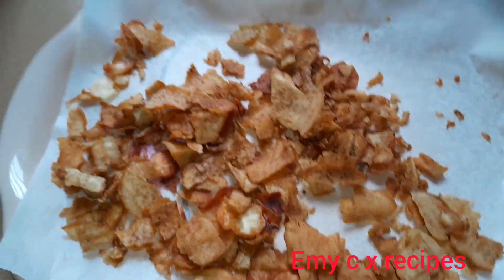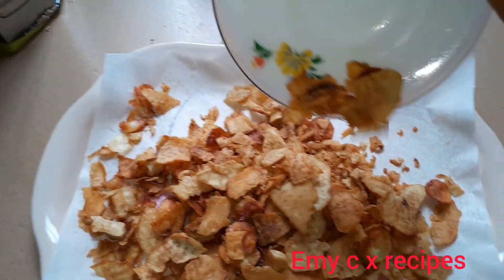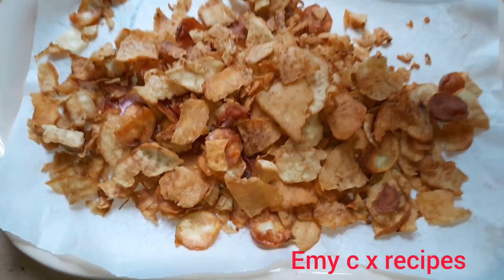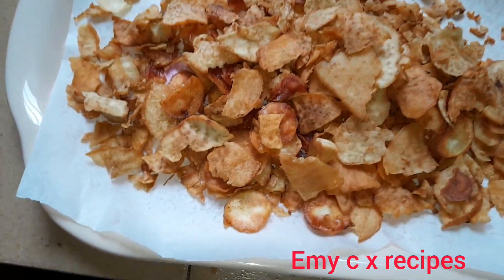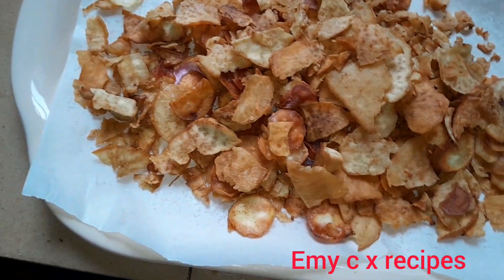Welcome back to my channel. Today we'll be making crispy potato chips. If you want to know how I achieved these crispy potato chips, please keep watching to the end of this video. If you're a new subscriber, you're welcome.